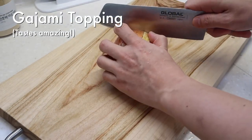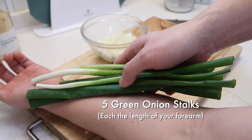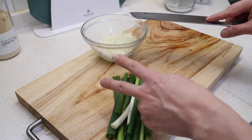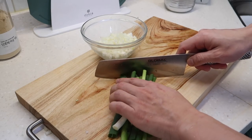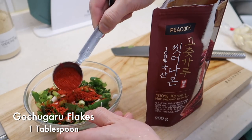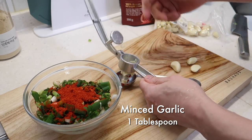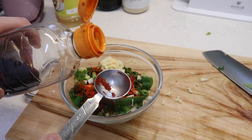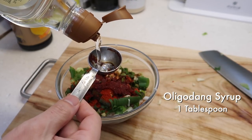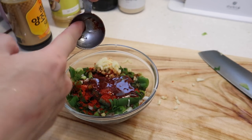Let's start the marinade with half an onion, finely diced. Five green onions — a mix of whites and greens. By the way, we're making enough marinade for two large gajami; you can save the rest and make more. Throw in one tablespoon of gochugaru flakes, one tablespoon of squeezed garlic, and two tablespoons of soy sauce. Then one tablespoon of oligodong syrup — you can also use honey, salyat, jocheng, or any similar sweetener.